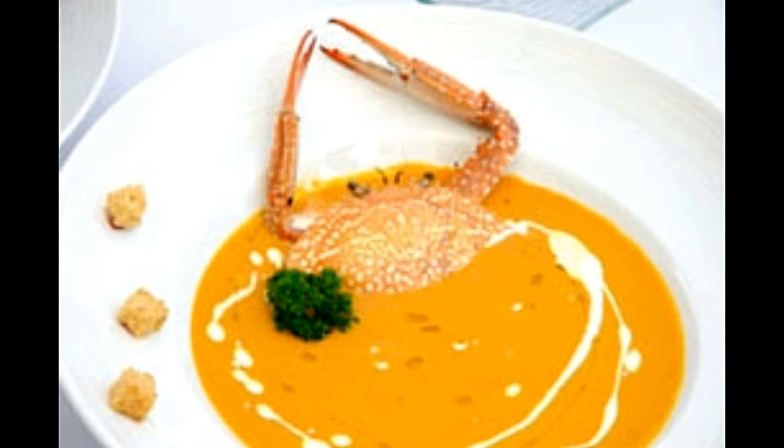1/2 cup whipping cream, 2 tablespoons olive oil, 2 ounces brandy, 1 cup thinly sliced onion. Process: Firstly, cut open the crab legs with shears, lengthwise. Remove as much meat as you can and cut it into small pieces. Keep these pieces in a bowl and refrigerate till needed. Now cut the shells into small pieces and set aside.